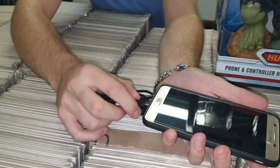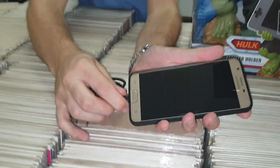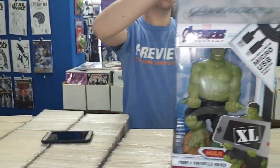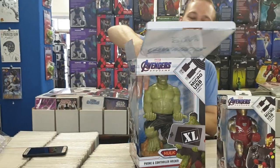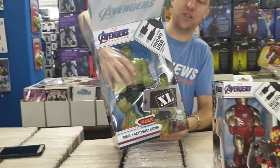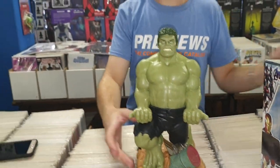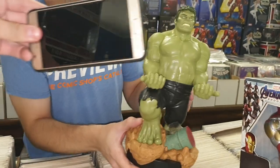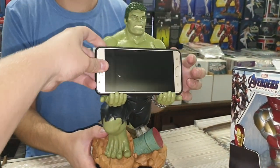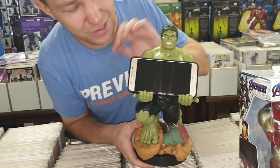It fits into a phone quite nicely — such a great one. You can put your phone resting in the Hulk's hands and watch as he charges your phone. This is really well weighted; we were very impressed with the boxes. He holds my phone quite nicely — I'm quite impressed.